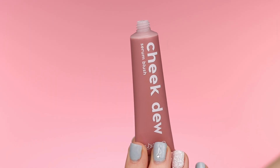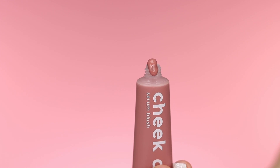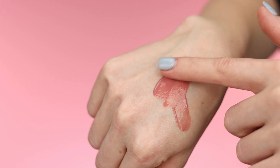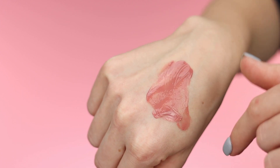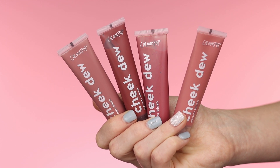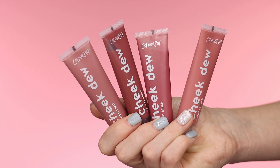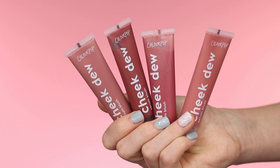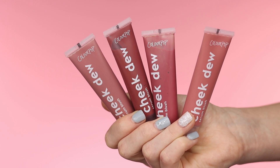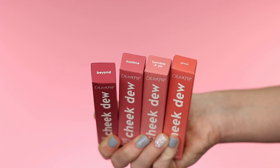It's lightweight and buildable to leave cheeks looking naturally flush with a hint of dew. This blush is formulated with hyaluronic acid that helps deeply quench the skin with vital hydration. It also has vitamin C, known to help boost radiance and even skin tone, and vitamin E, known to nourish and supplement skin with vital antioxidants. It's best applied with the fingertips, a beauty sponge, or a duo fiber brush, and for best application, apply before using powder products. Now I'm going to swatch all four shades.